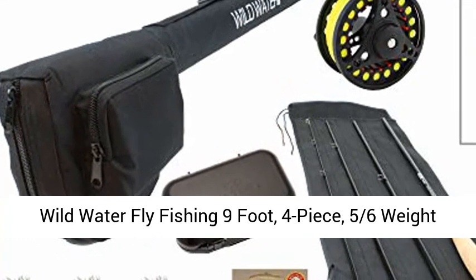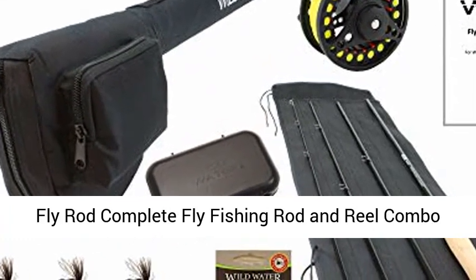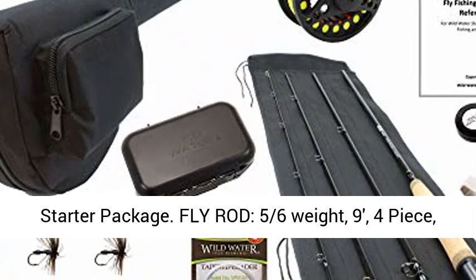Wild Water Fly Fishing 9-foot, 4-piece, 5/6-weight fly rod — complete fly fishing rod and reel combo starter package.